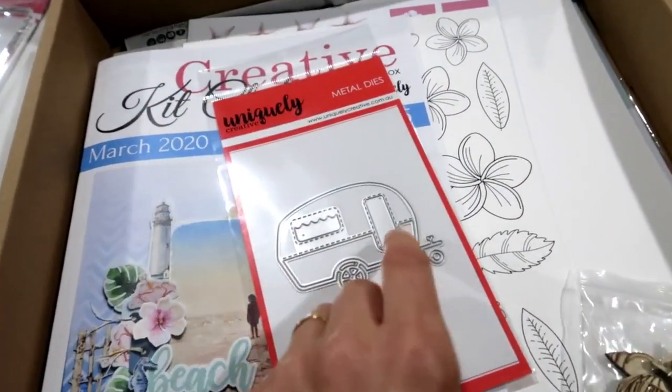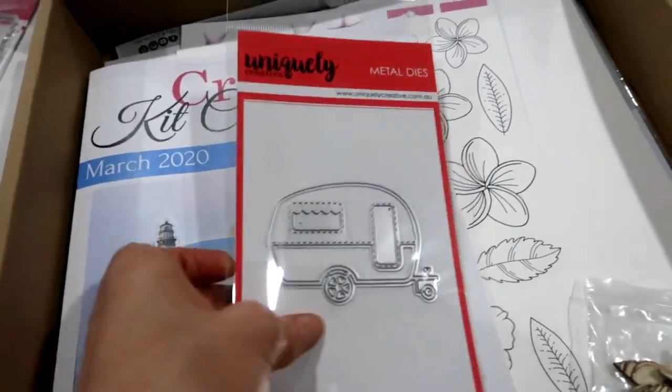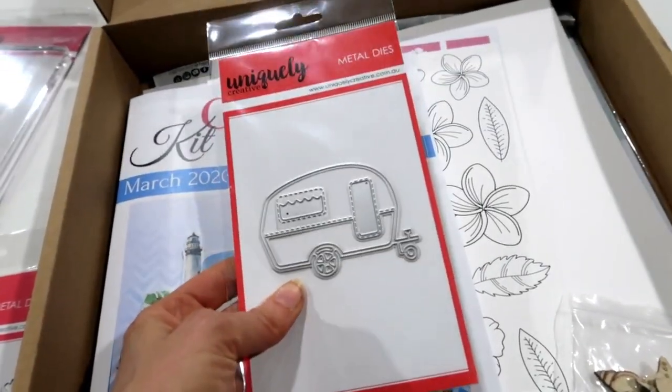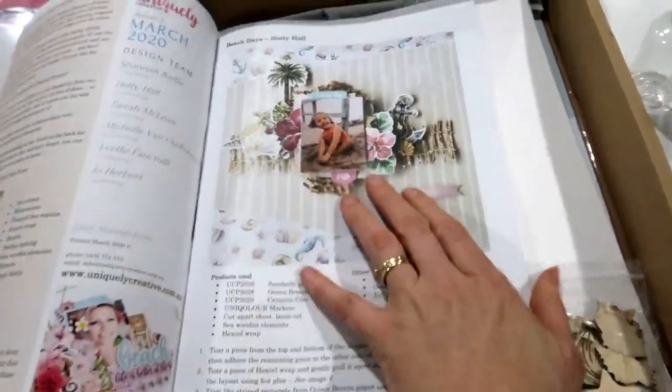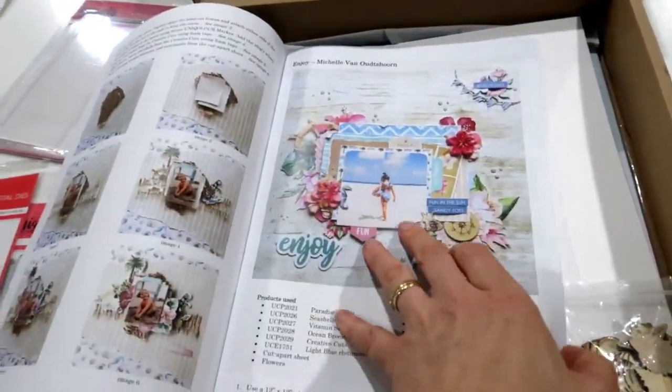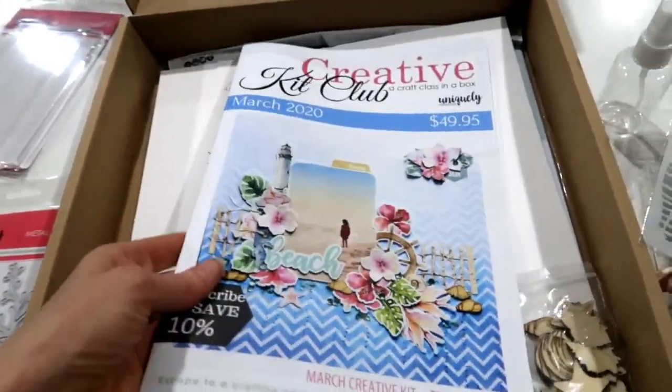This is one of my favorite dies we've ever done - it's called Caravan. The cute little door opens instead of the window, it is an adorable little caravan die. And of course the magazine, full of all the beautiful projects which we'll show you more of in a minute.